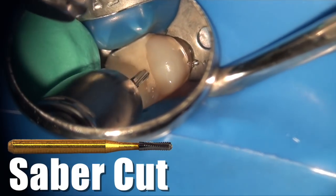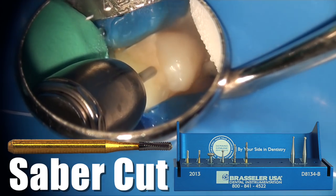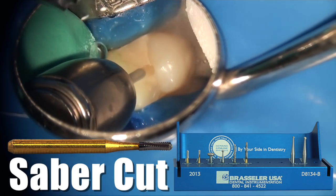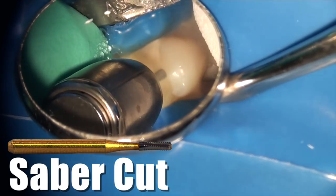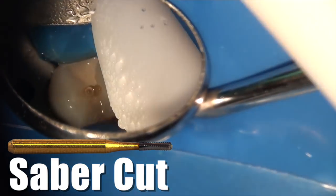We proceed to take the saber cut bur from our Rewaldendo access kit and create our outline form. The saber cut is a very efficient bur and as you can see, using the Forza electric handpiece here, it cuts like butter basically.